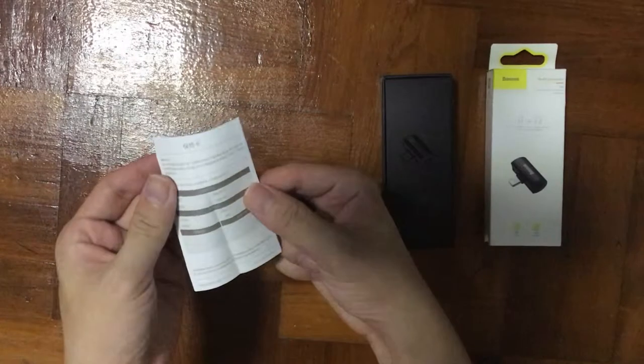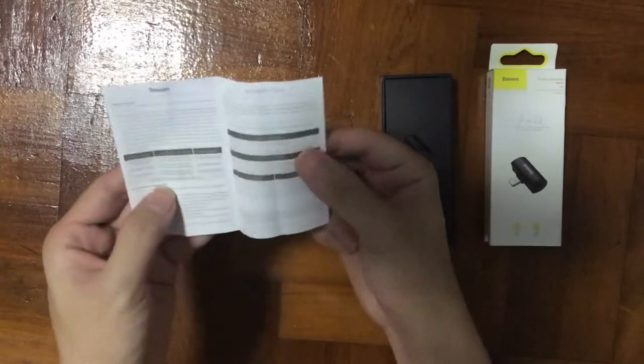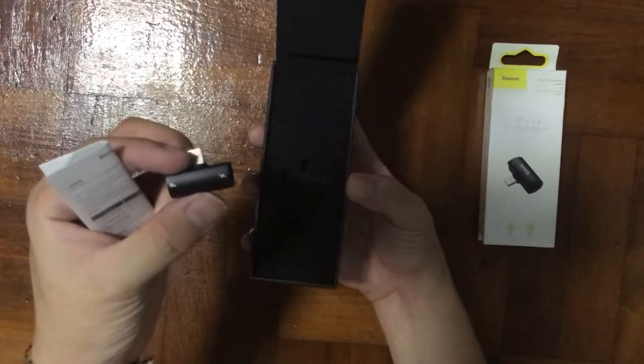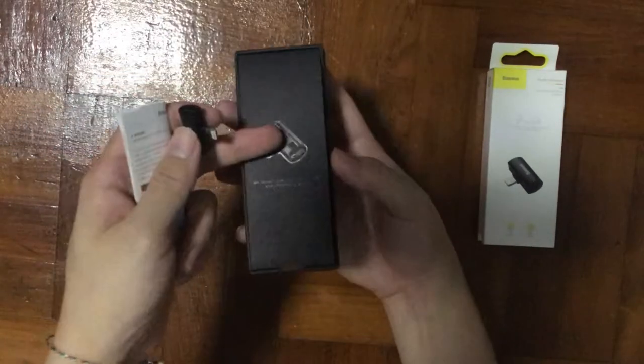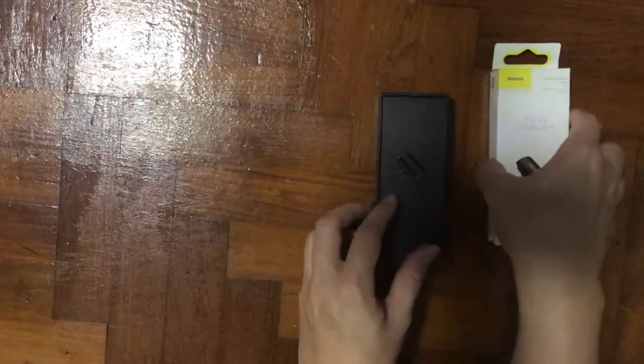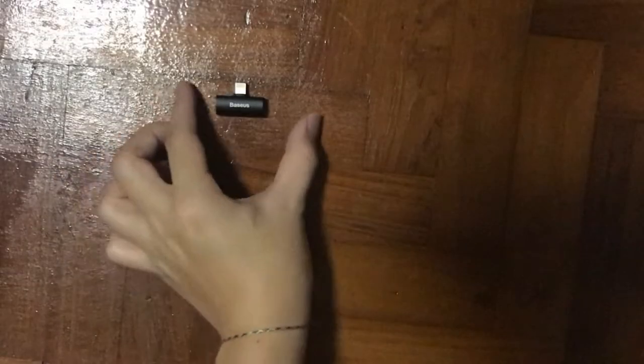Flipping up the flap, you will find a manual inside which also contains the warranty card — so it's like a two-in-one. Taking out the main unit and putting all the packaging aside, you can see the main unit itself is a really small device.